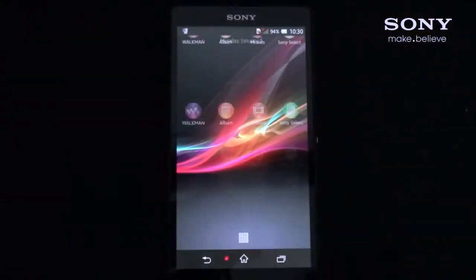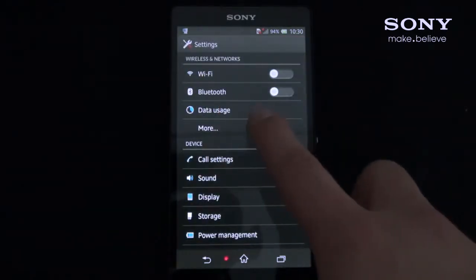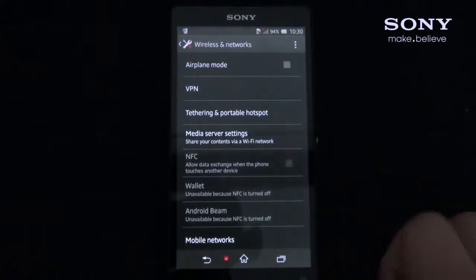First, make sure the NFC function is enabled on your phone by selecting Settings. Then under Wireless Network, select More, then enable NFC.